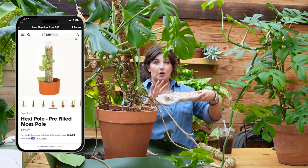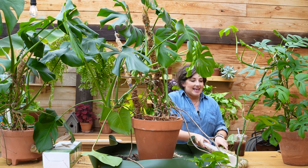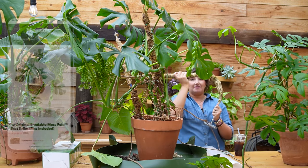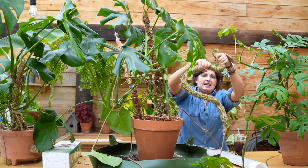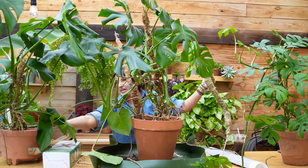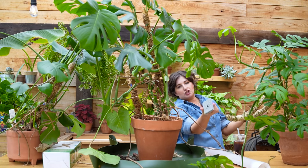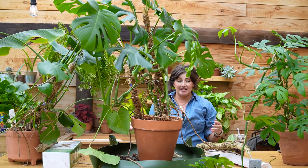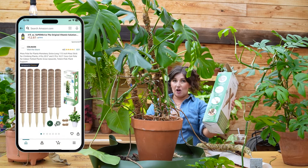So these plants are getting really large and we're going to re-trellis them with three different products. First, the Super Trellis pre-filled moss pole — it comes with moss already in it and has a cool attachment system. Then Mossify, a bendable moss pole you can shape, with a stone anchor for stability since plant weight keeps making my old poles tip over. And then an Amazon pole for about $17 that is also stackable, for those who want an affordable price point.